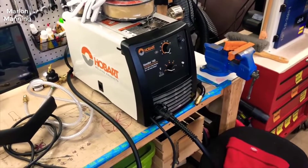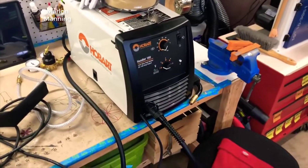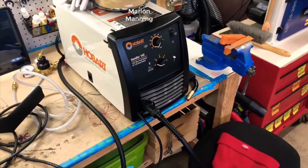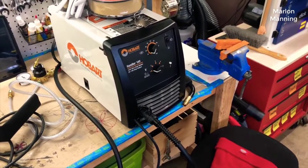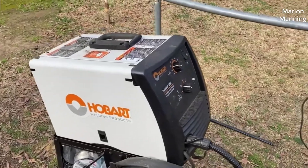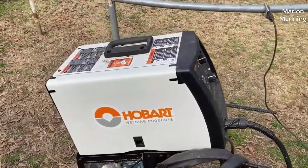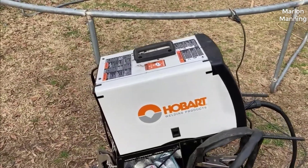Hey guys, today I want to do just a quick review on the Hobart Handler 140 MIG welder. I hadn't seen too many reviews on it so I thought I'd give you guys my two cents based off my experience with it. I actually found a pretty good deal on this welder and I'll put a link to that deal in the description below if you're interested in picking one up.